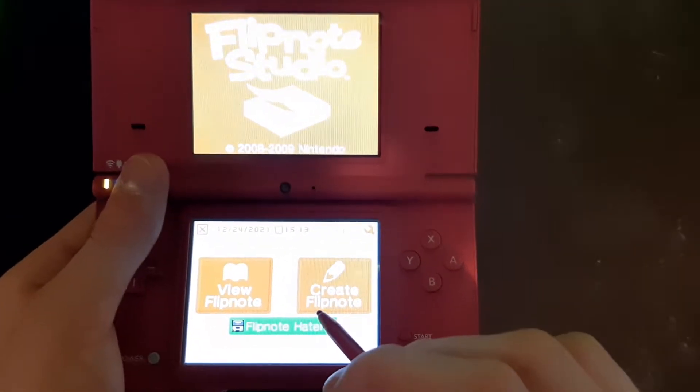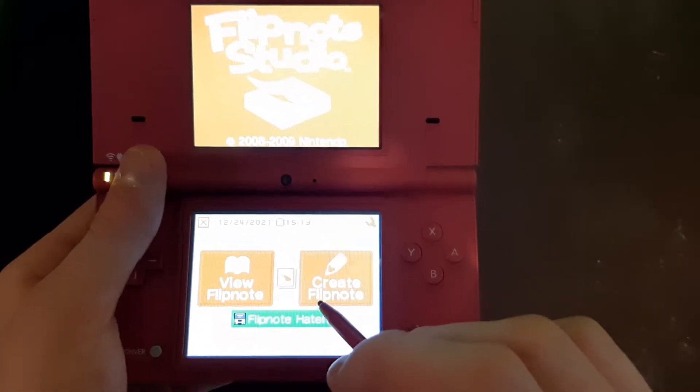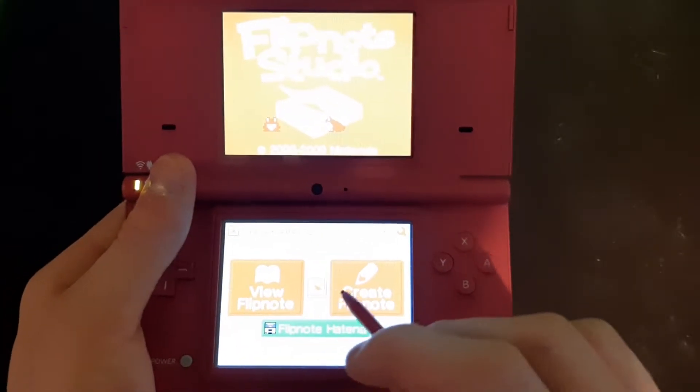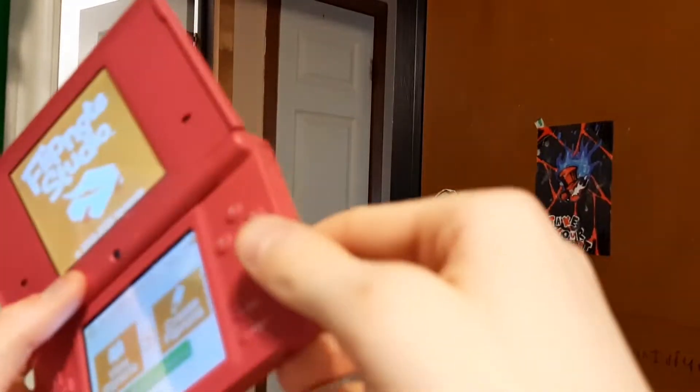This is Flipnote Studio, probably one of the most iconic apps on the DSi. When you boot it, you're greeted with two options: do you want to draw a flipnote or view a flipnote — do you want to pick the red pill or the blue? So I decided to draw.